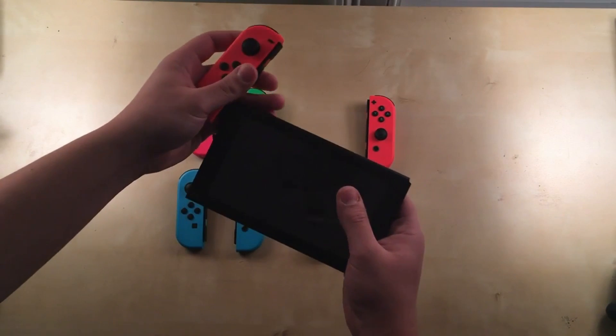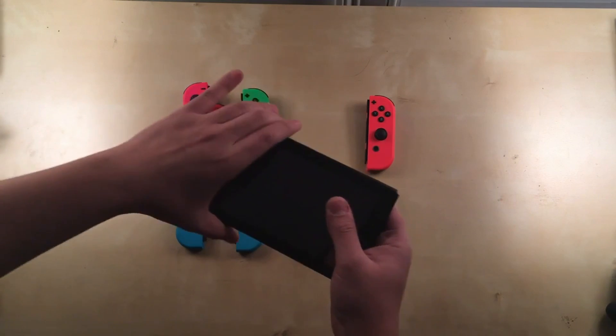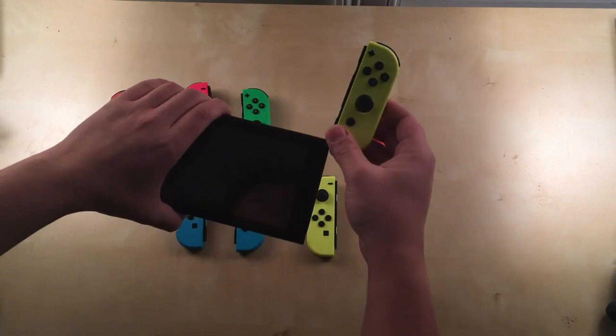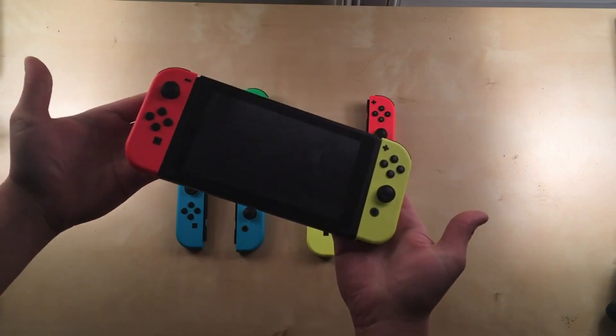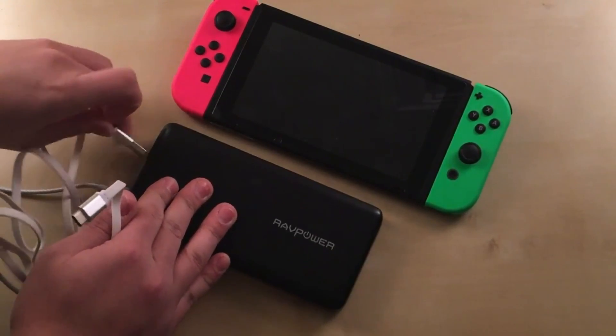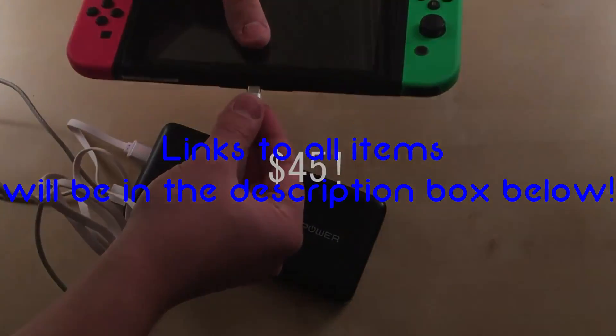Hey, what is up guys? Nate the Gamer here. So my first regular Nintendo Switch accessories video has reached over a thousand views. And considering the fact that it's been a little while since I made that video, and that there's a whole lot more accessories to look at, here's the sequel. Links to buy all these will be in the description below, so let's take a look.